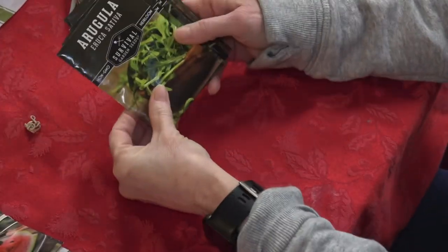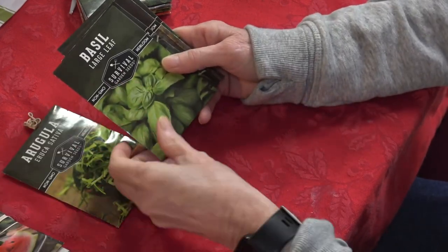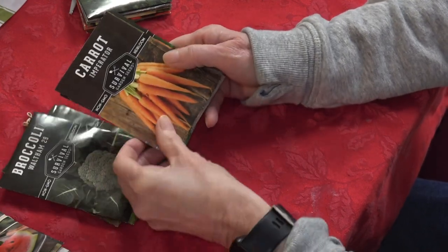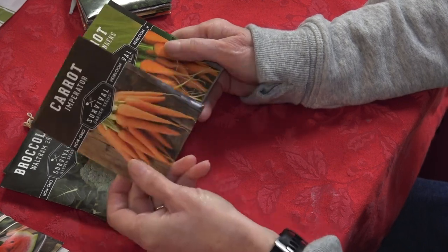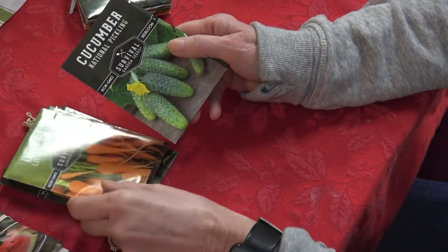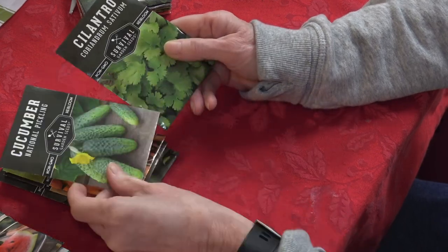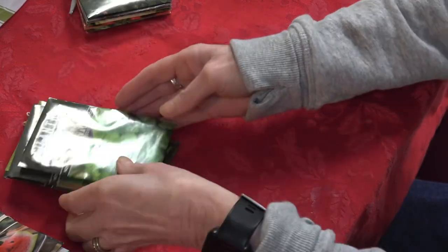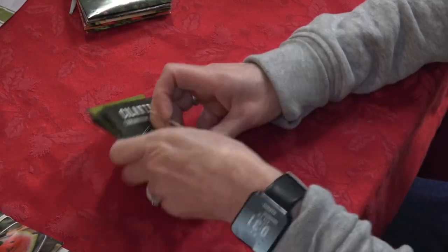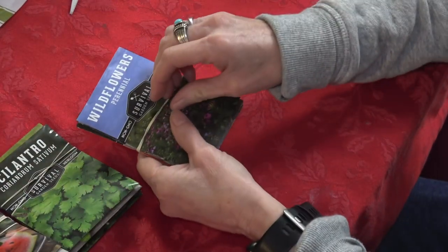Next on the list is arugula — some of mine did die off but it's coming back. Basil, I need to get some started. Waltham broccoli, one of our favorites. Imperator carrots, which I'll be planting pretty soon. Little Fingers carrots. National Pickling cucumber — I've never heard of that one so I'm eager to see how it does. And some cilantro, which is also a cool-weather plant. So far I'm pretty impressed with their selection.